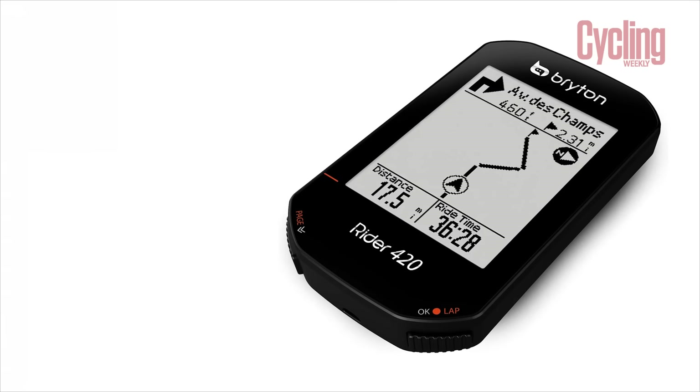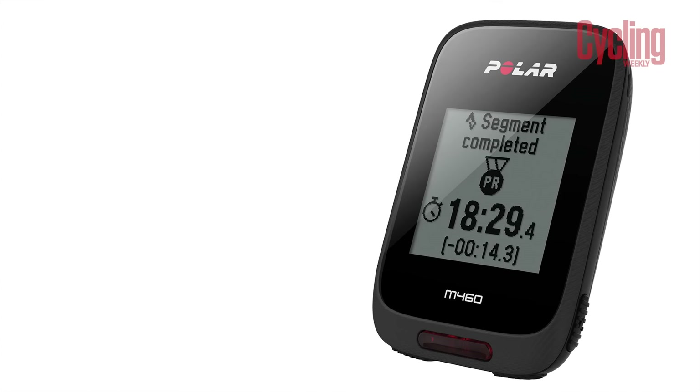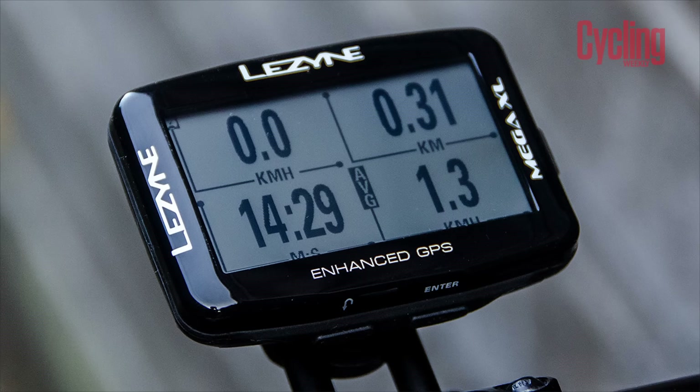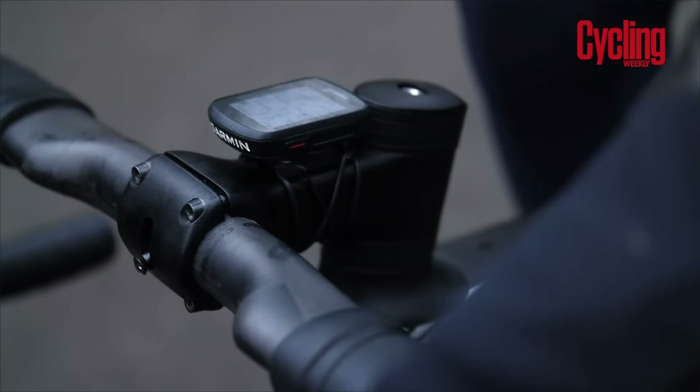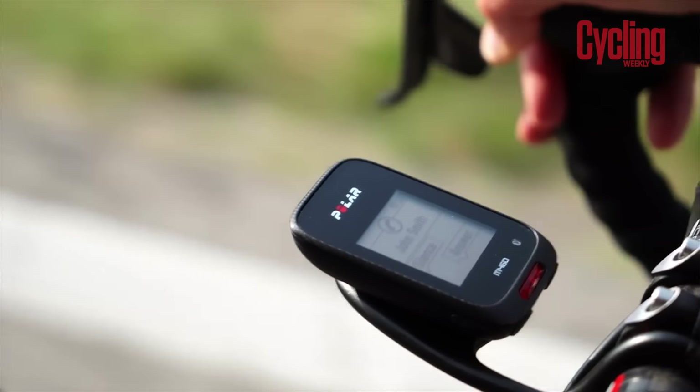The cycling computer market can often be seen as a two-horse race. However, there's a whole bunch of other options out there which pack quite a punch. Top-end cycling computers can cost as much as £500. However, I've got a range here which are all sub £200 which offer a lot of the same capabilities. So we're going to get into them and take a little look.